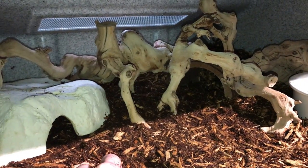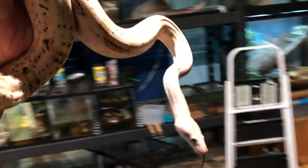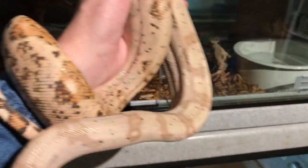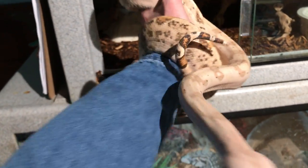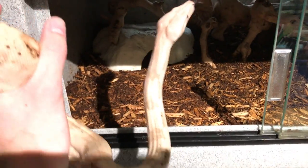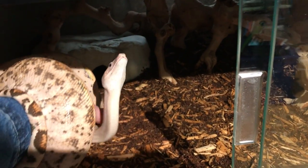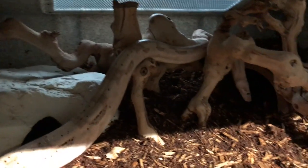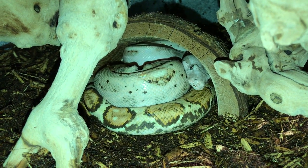Without any further ado, I think it is time to introduce Scylla to her new home. She is getting very big — I believe she is about to reach four and a half, maybe five feet. If you're wondering, I feed her once every week or every other week, and I feed her one frozen thawed medium rat every feeding. She is always very particular when it comes to getting back in her cage, but it certainly looks like she is getting some use out of that cool hide.